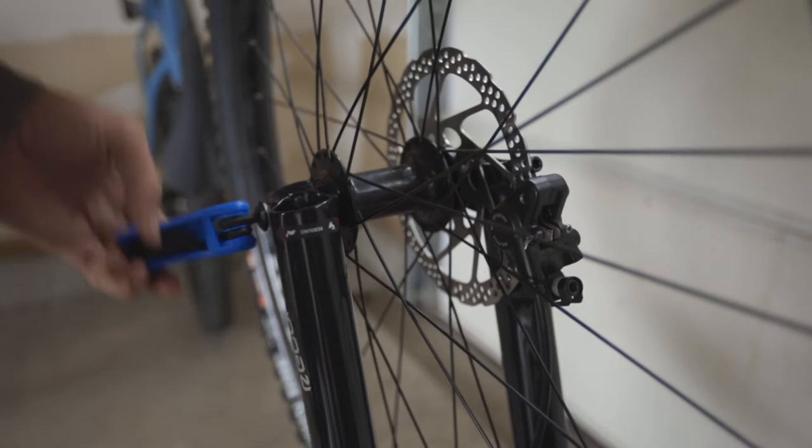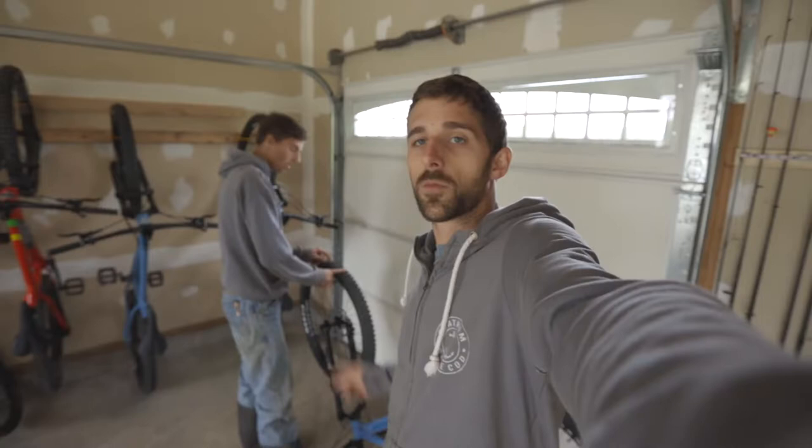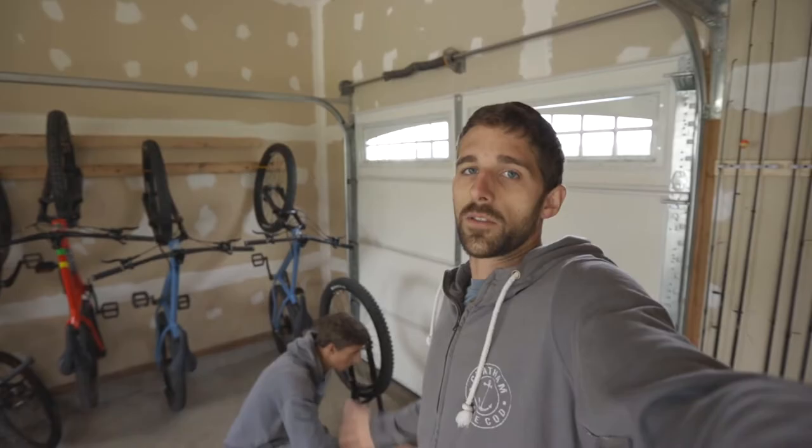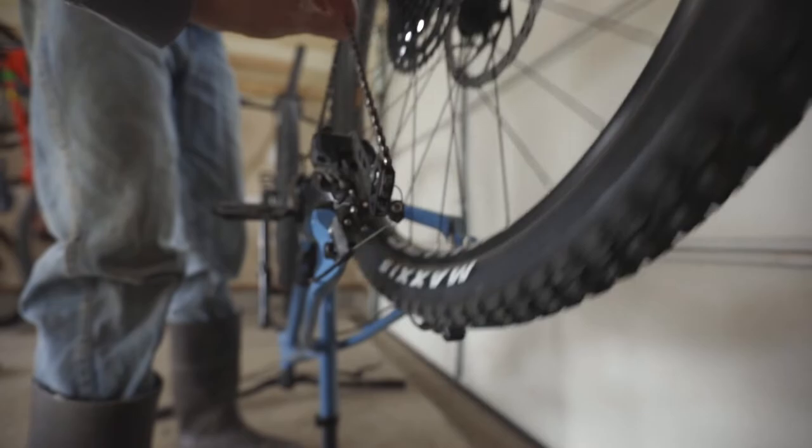And you are now tubeless! One of the advantages of going tubeless is you're going to save up to a whole pound, front and rear, that you save on weight — and it makes the bike feel way more nimble. The trick to removing the rear tire is to put your chain all the way down to the highest gear so it comes out way easier.